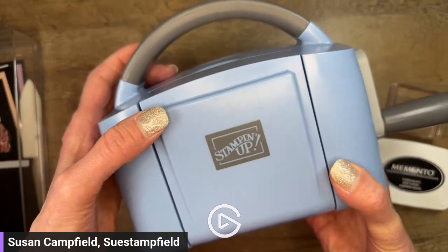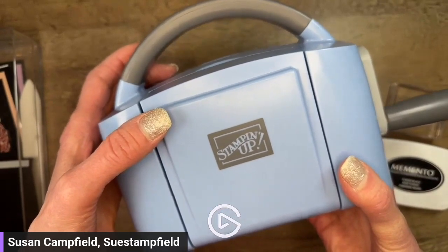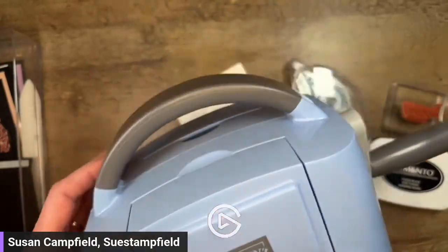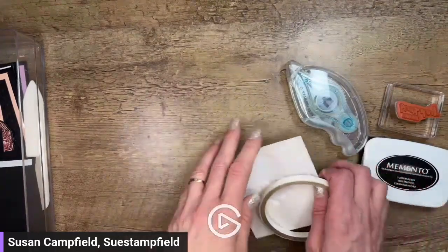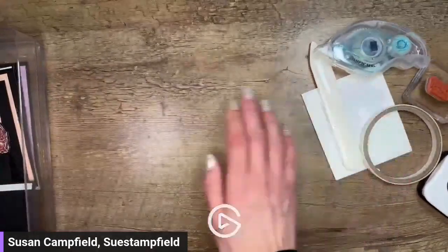If you have a big wish list, you might want to consider the incredible offer Stampin' Up has going on right now for joining as a hobby demonstrator. You pay $99 and get $175 in product of your choice, or you can pay $129 and include a cute little Boho Blue mini stamp and emboss machine right in your kit. Also almost forgot - bone folder, super important!